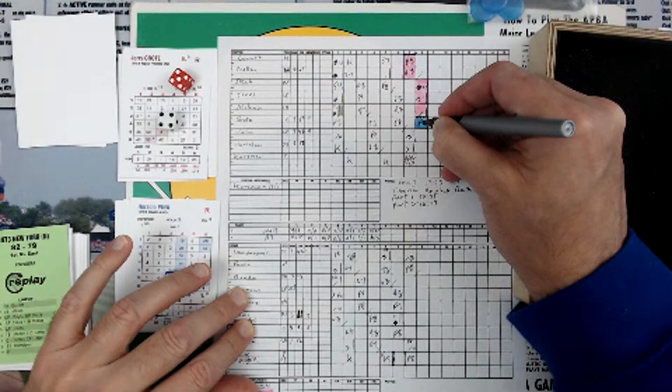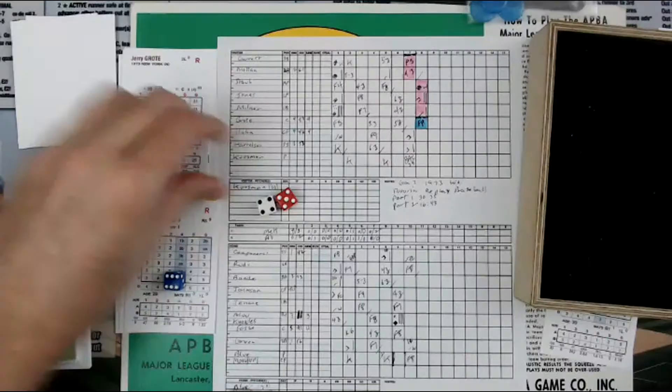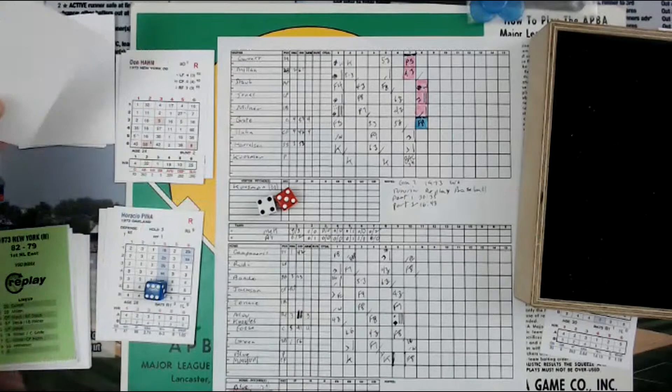So it's a fly out to center field — that's the first out of the inning. Holy smokes. Grody flies out. And it's Don Hahn.